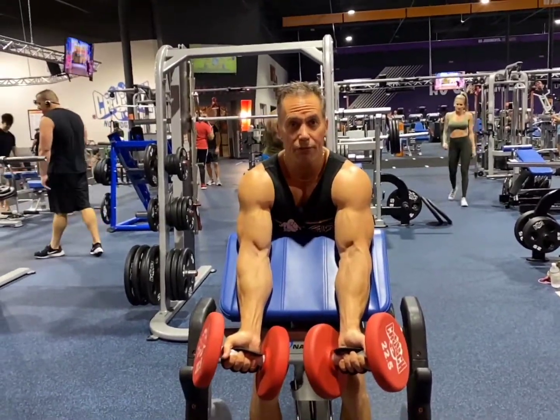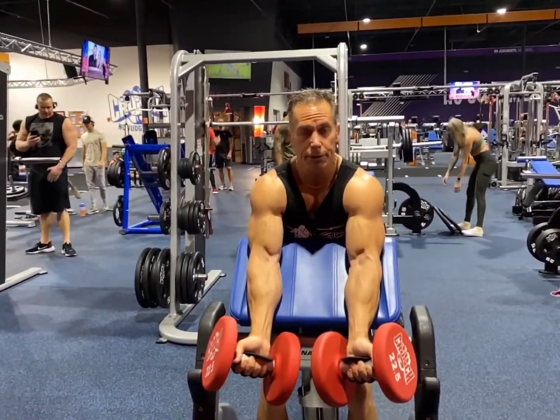This is going to be the Dumbbell Preacher Curl. This is another variation instead of using the barbell, so it depends on what equipment you have to work with.